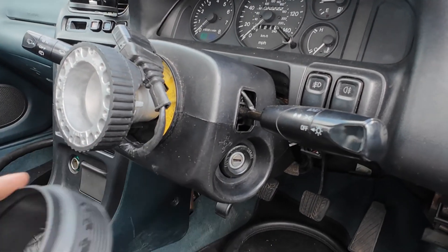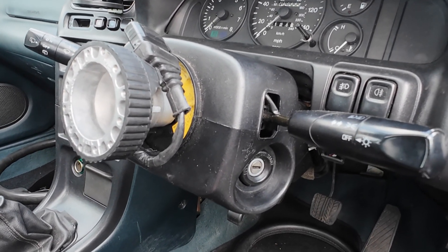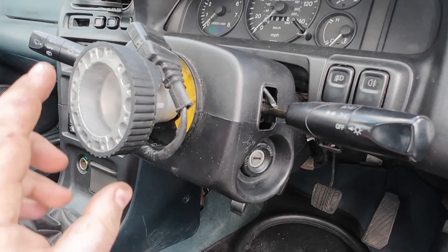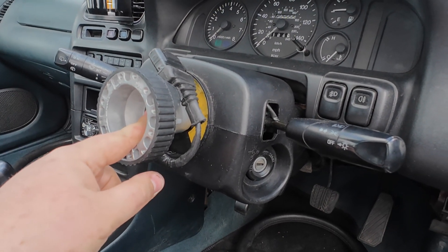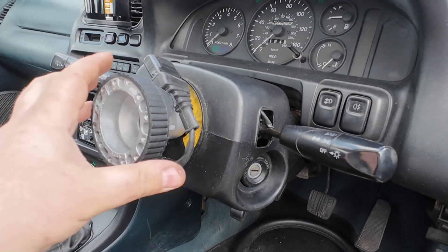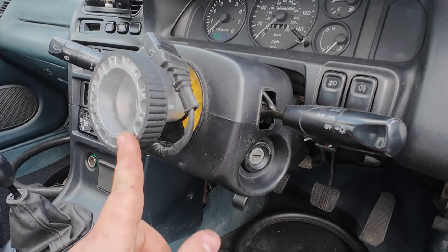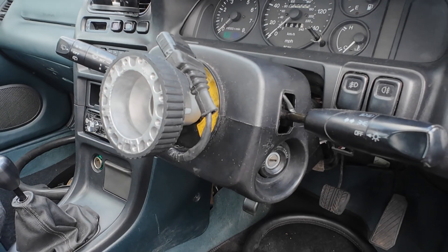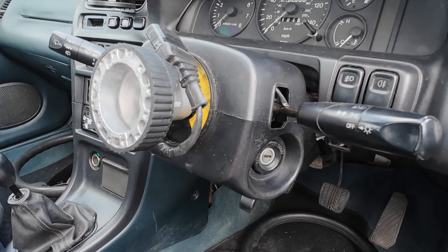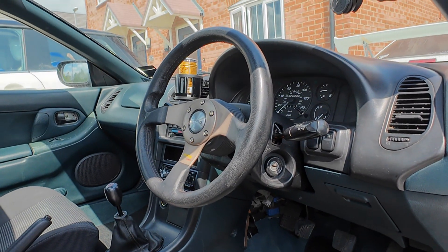Just need to put the cover back on, get the trims back together, put the screws back in, and bolt the steering wheel up, then reconnect the battery. Hopefully the steering wheel is straight — if not, I'll have to loosen the nut, take the steering wheel off, put it back on, wiggle it to release the hub off the splines. You could use a mallet but I don't really want to do that. Let's get this steering wheel on and see what it looks like — and there we go, all fitted.